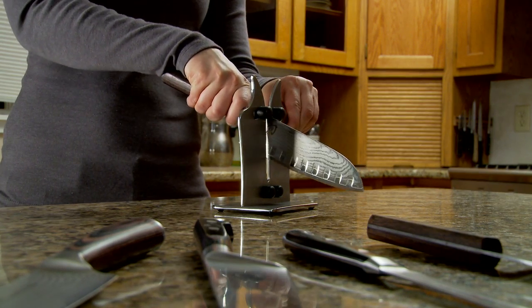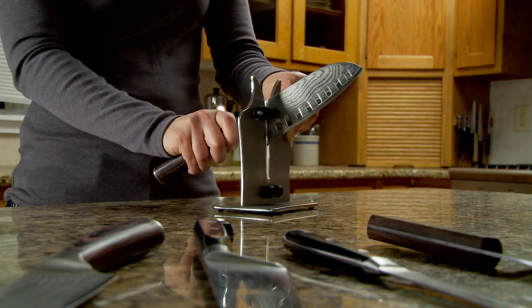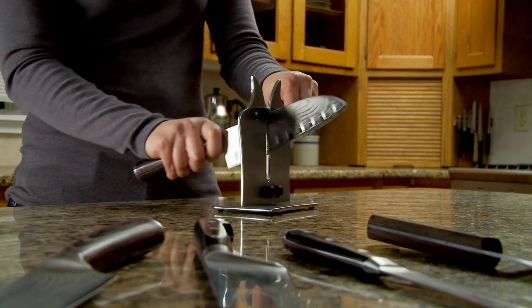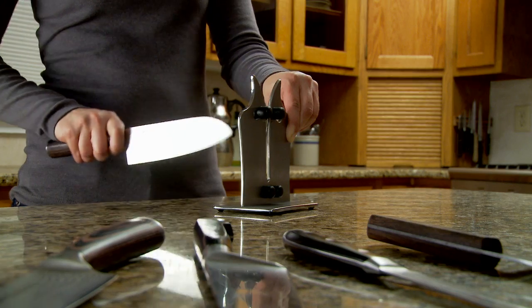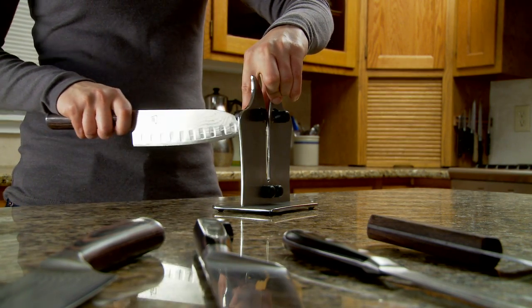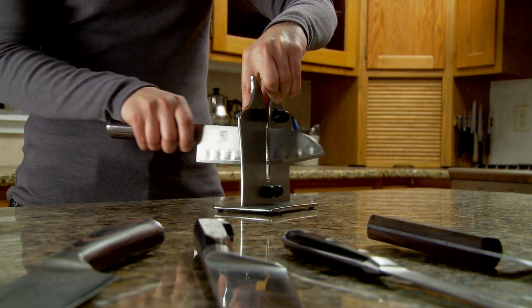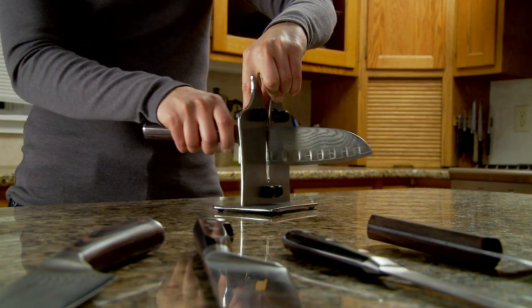Coarse sharpen one or two times just to get the correct bevel on your knife, and then pass it through the fine sharpening to hone your edge and make it nice and smooth about eight to ten times. Then you'll finish it by polishing to get that micro bevel on your knife, and you just go flat and let the weight of the knife go through.